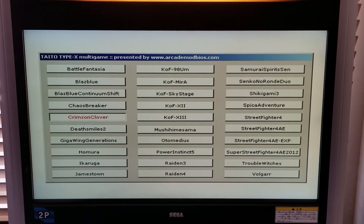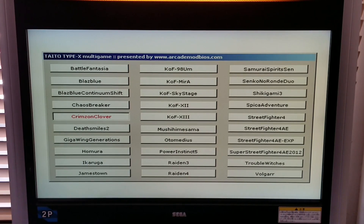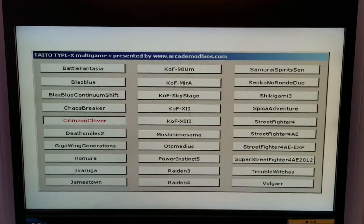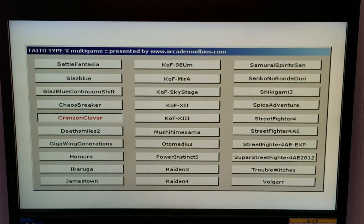Welcome everybody to my latest video. For this video we're going to try out Crimson Clover on my Taito Type X1, X2 Multi Gaming Setup. Hopefully this will turn out to be pretty good — no guarantees. Trying to get the right look going here and let's see what happens.